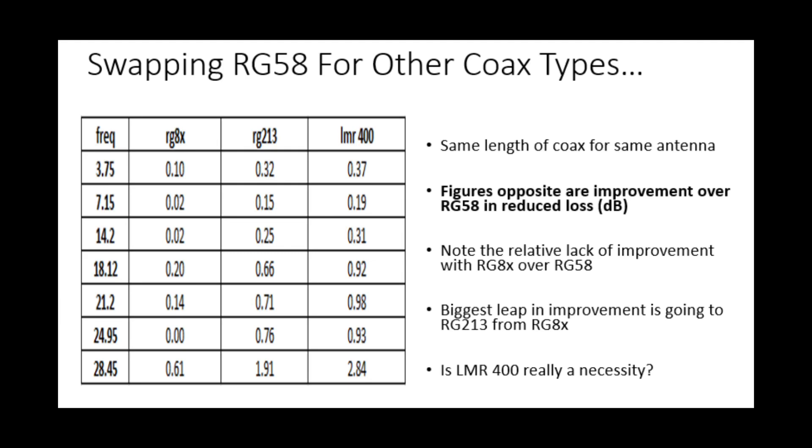So if we swap that RG58 for the same 30-foot run of other coax types, here's the improvement we see. Looking at RG8X — probably the next level of improvement from RG58 — the improvement per frequency is pretty negligible. The biggest improvement, unsurprisingly, is at 10 meters, but we're only talking just over half a dB. So RG8X doesn't seem to be the silver bullet that some people think it might be.